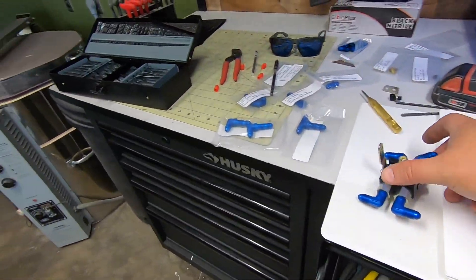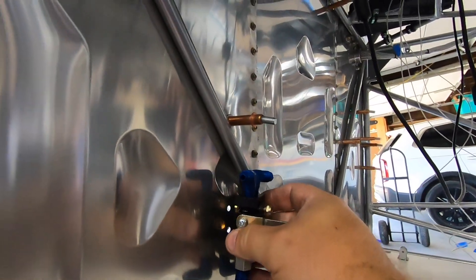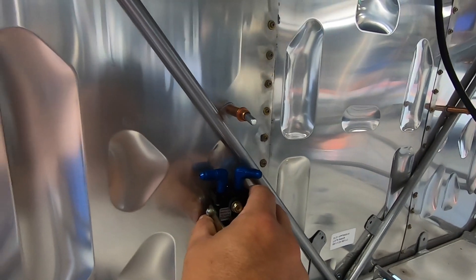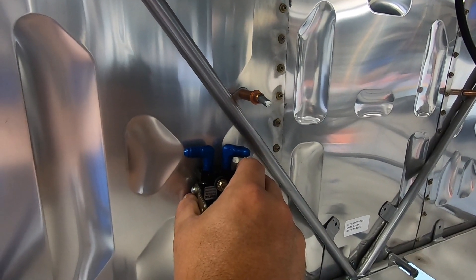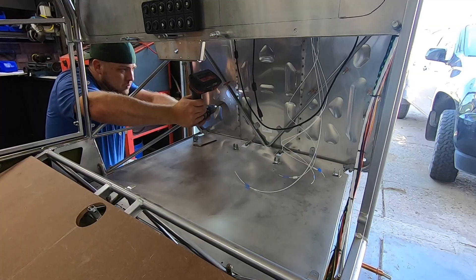Now it does appear like the factory did pre-drill the mounting holes for the parking brake, but it's a bit close to the centerline of the aircraft, and it causes the 90-degree AN fittings to interfere with the diagonal cross tubes. Comparing locations with some factory photos, it looks to me like it's an inch or so off from where they're mounting theirs.